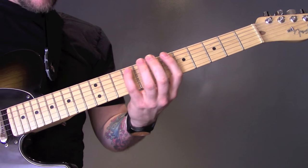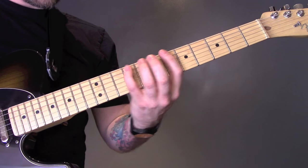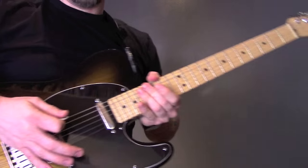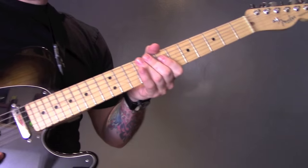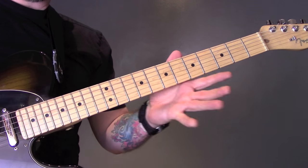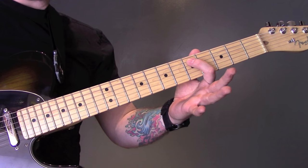So the song starts like this. We're muting with our palm on the bridge and we're playing the bottom two strings only. Then we're going to play open twice, then we're going to play open bottom string, and then 9, open, 7, open, 5.